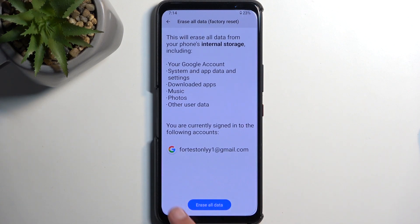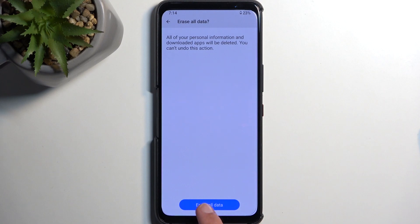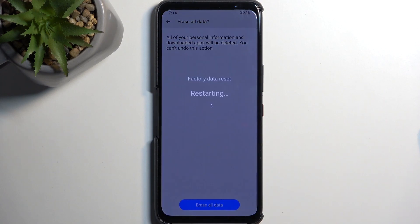From there you can progress further by selecting Erase All Data twice, and this will now begin factory resetting the phone. This is Asus, so the process is ridiculously quick — less than a minute. It should be done in just a brief moment, so I'm going to let it run through and come back once it's finished.